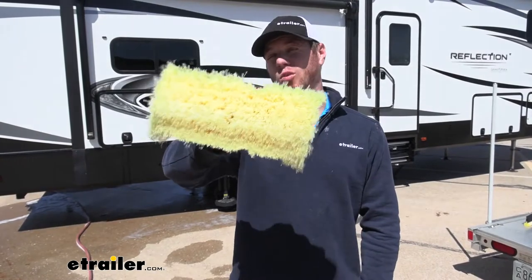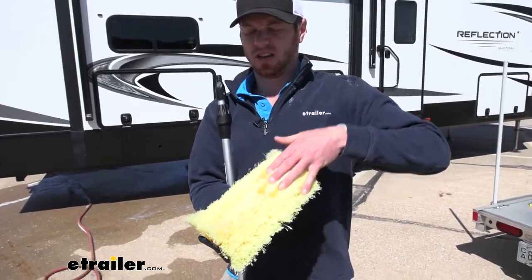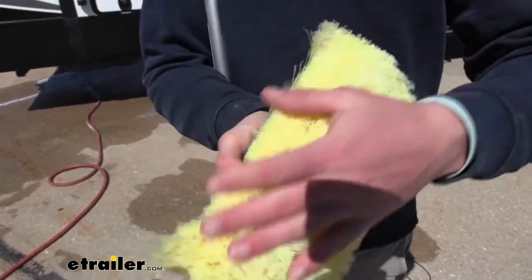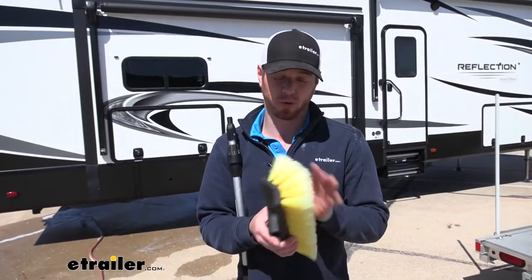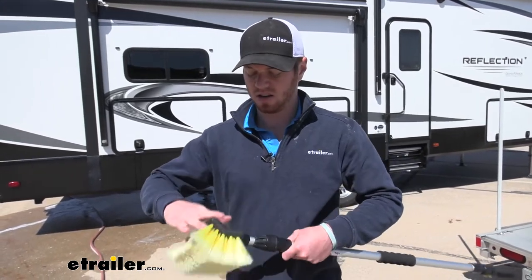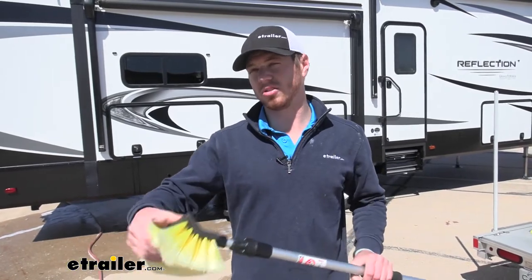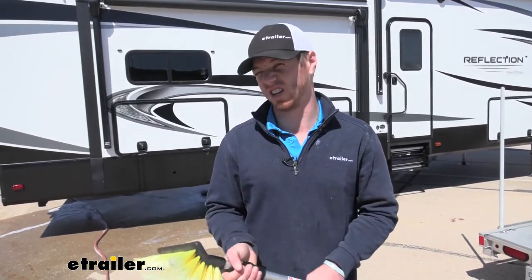We do get a 10-inch wide brush and it's going to be super soft, so it's not going to scratch anything. If you keep it nice and clean, it's not going to scratch anything over its life. This is going to allow water to flow through it, so when we install this, water flows all the way up through — making it a lot better for some of those really heavy-duty messes that you need to clean up.